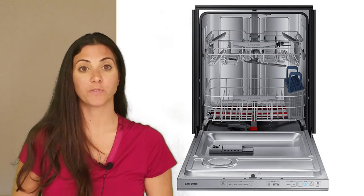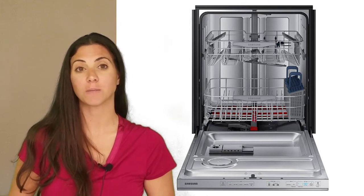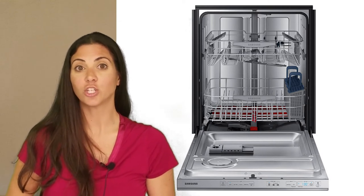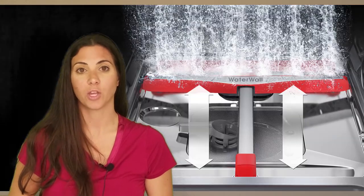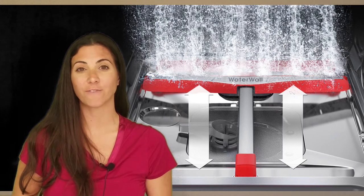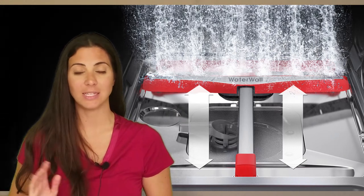The principal selling points for this upper middle price unit are its quiet 44 decibel operation, height adjustable upper rack, hidden heating element, triple filtration system, and water wall technology. The water wall is a device that uses numerous spray jets that are deflected into a vertical wall of water as it travels from end to end inside the dishwasher.